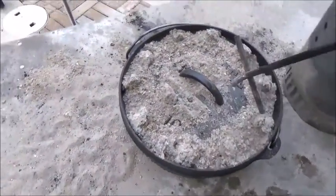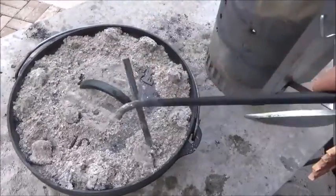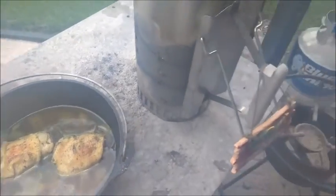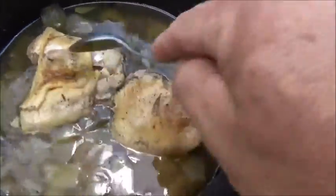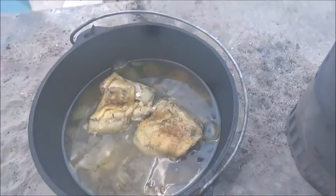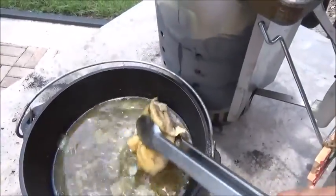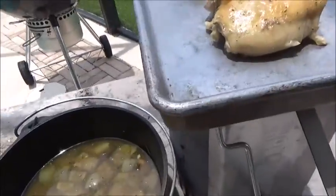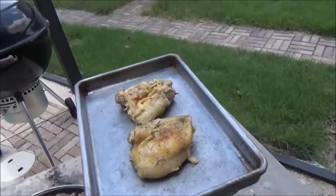Alright folks, we're back — been about an hour and a half. You can see these coals are burnt down, and this good old Stubbs has still got coals an hour and a half later, and it still feels pretty hot. Set the lid aside — still a little bit of a bubble going on there. We're going to check the tenderness on these. All that chicken is just falling apart tender. We're going to go ahead and take that off, let it cool a minute, and then debone it. We're just going to take the chicken out with tongs, leave the broth going — that broth, that's the magic. We're putting this right back on there.